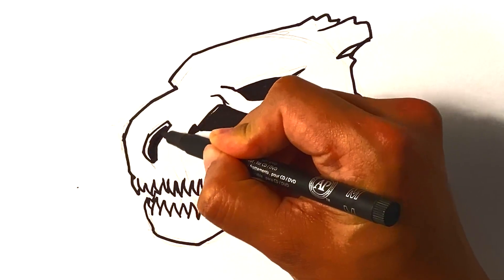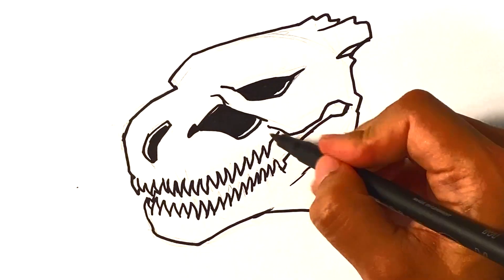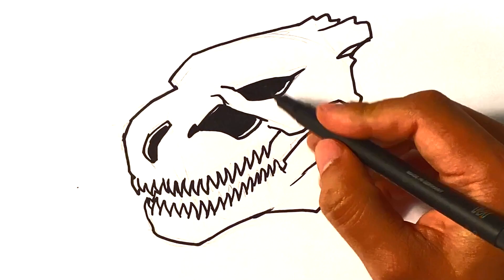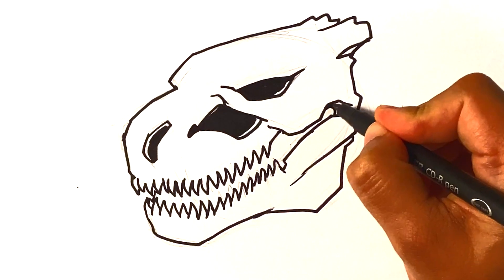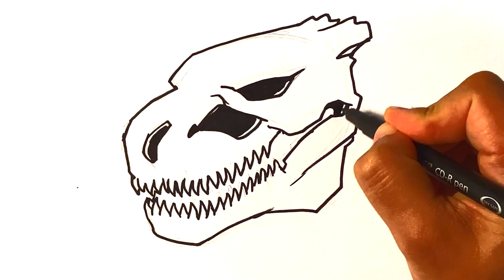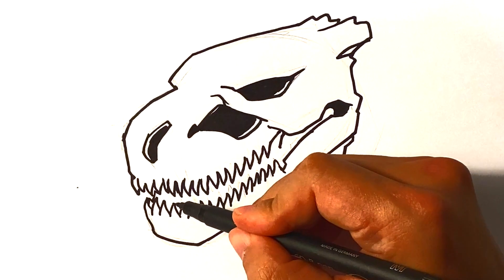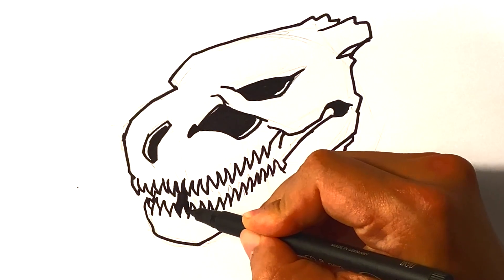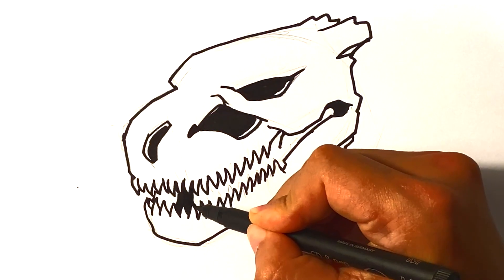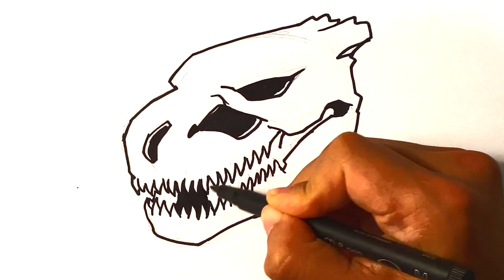I'm leaving a little bit of an edge here to show that there's a little bit of depth to the skull itself — it has some thickness to it. I could do the same thing for parts of the skull in here and just fill that in.